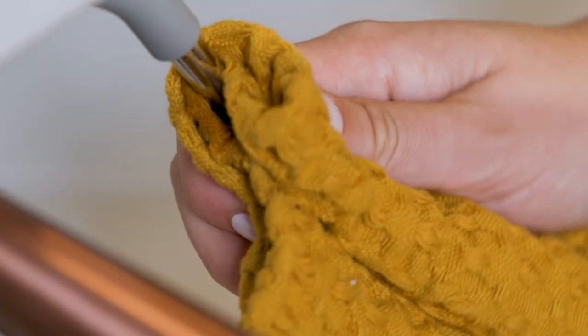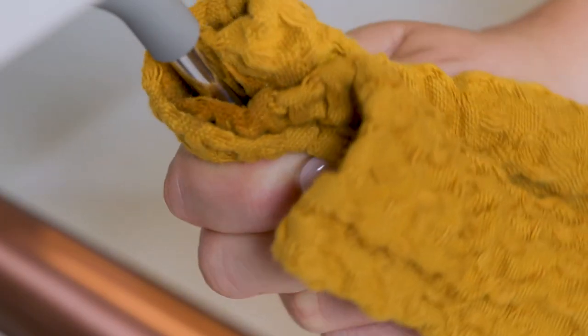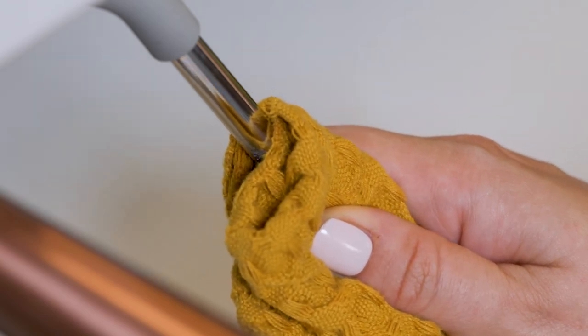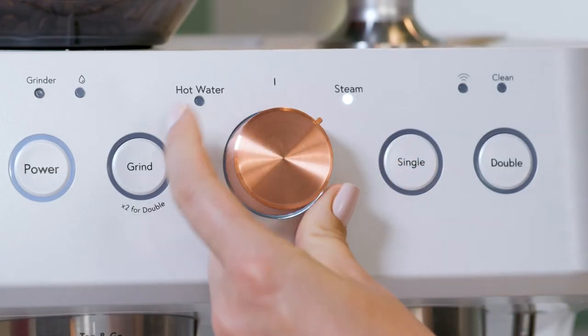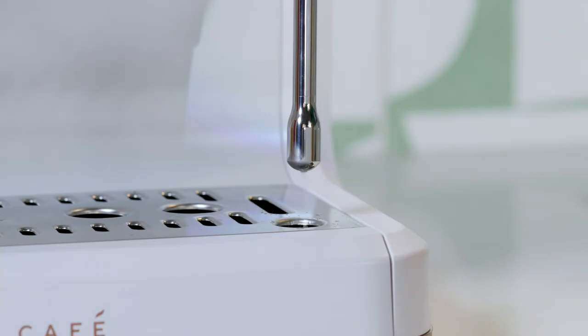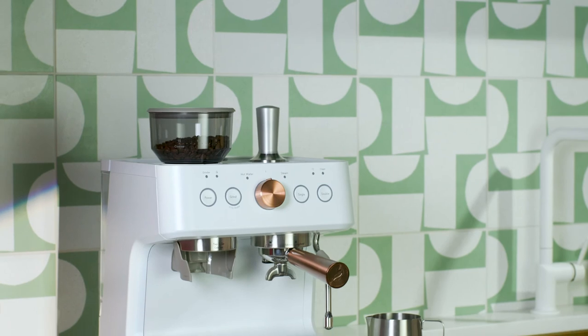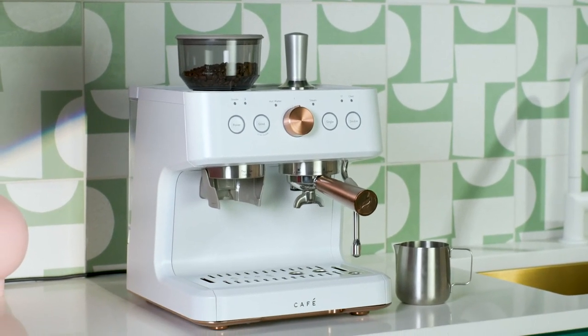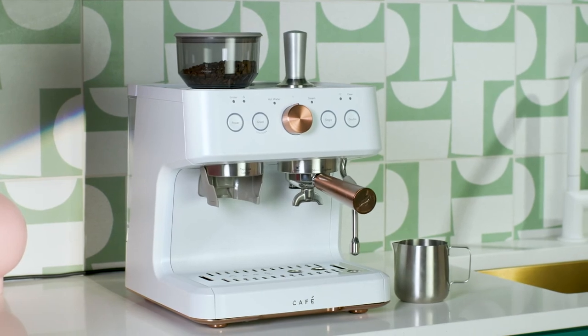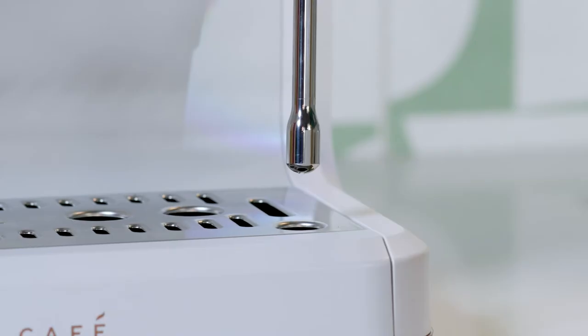Use a hot, wet cloth to wipe off the steam wand after every use. It is also recommended to purge the steam wand after every use by quickly turning the steam back on for a short time. After every steam cycle, your machine will automatically release internal pressure by slowly pumping excess water and steam into the drip tray. Steam coming out of the drip tray is normal during this process. Do not remove the drip tray until the process is complete.